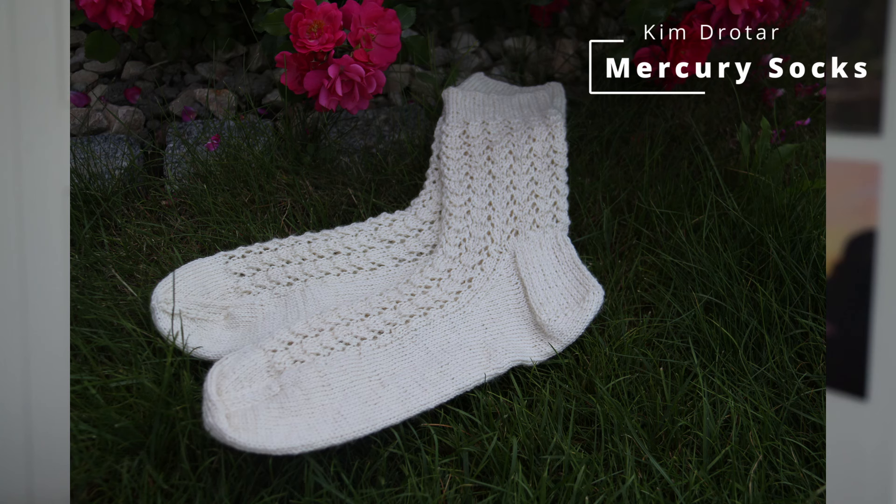Another beautiful and free sock knitting pattern is the Mercury Socks by Kim Drota. It contains a gorgeous lace motif all throughout the front of the sock, is knitted top-down with a classic heel flap and gusset construction, and comes in four different sizes. I made this pair years ago for my godmother and I absolutely loved how they came out — looking at them now I think I need to make another pair because they are just too beautiful.